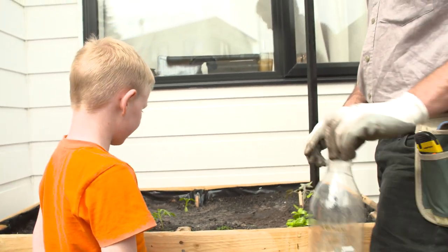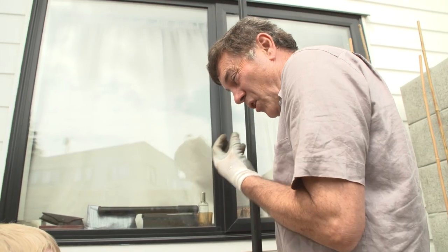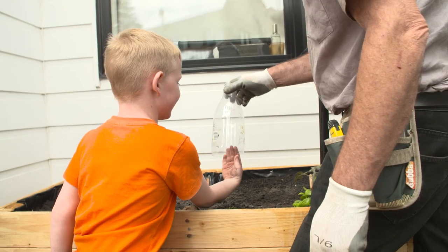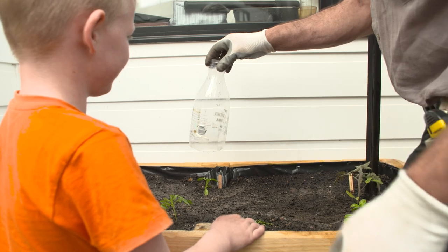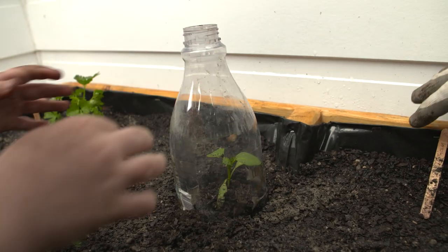Now what we're going to do, Hunter, is put a cloche over the capsicum. It's like a little tiny miniature glasshouse. It'll keep it nice and warm, especially at night, so it'll help it grow and you'll end up with a nice big strong plant. See, it's got no hole, no bottom, no top - it just fits over the top. Do you want to put it over for me? Push it in - perfect, that's all you need.